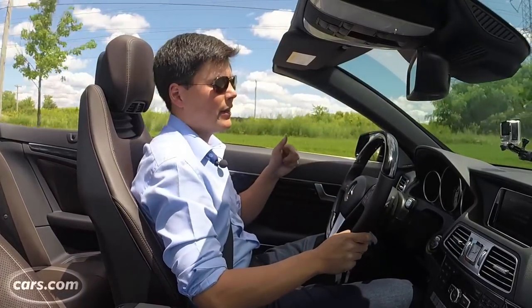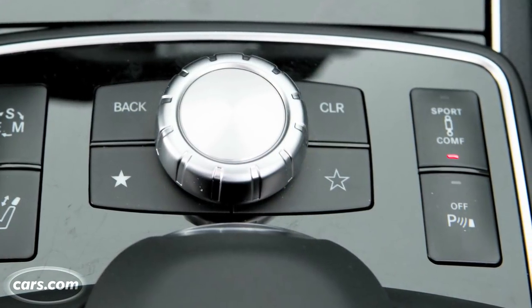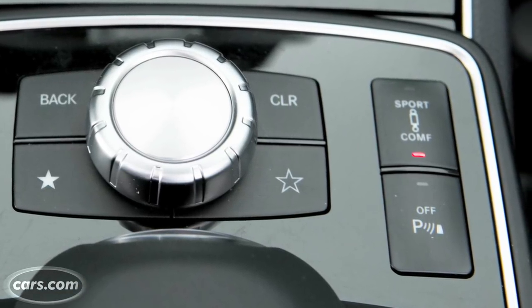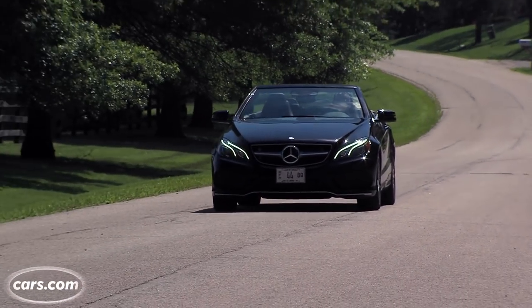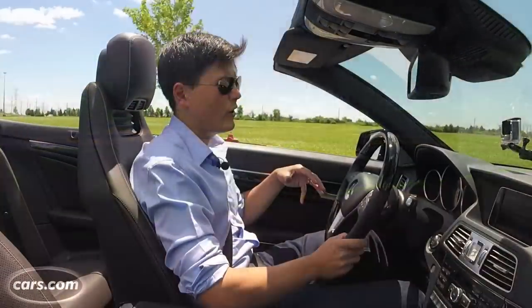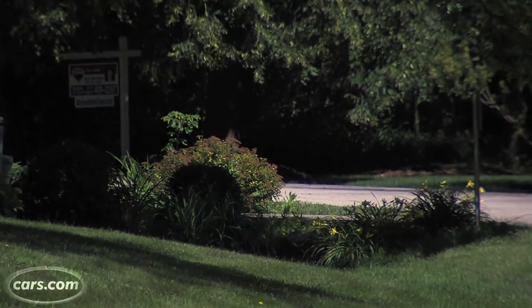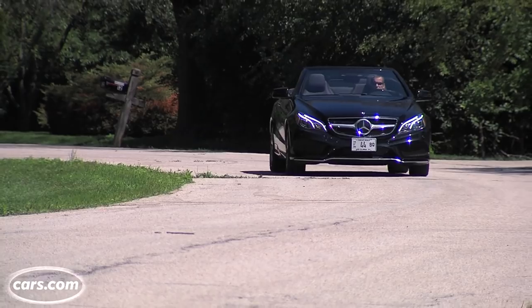We've come to expect better ride quality from this car with Mercedes' adaptive suspension. All E-Classes have adaptive suspensions, and the high-end ones have two modes — sport and comfort. Even in comfort, the suspension filters out a lot, but it doesn't feel as buttery smooth as past E-Class sedans with adaptive suspension that we've tested. Throw the car around on curvy roads, and at more than 4,000 pounds, a lot of that weight is over the front axle — it really feels nose-heavy. When you finally get the tail out, it comes out in a skittish, erratic manner. Not a lot of fun to throw around on a curvy road; best just to keep it on the straightaway.